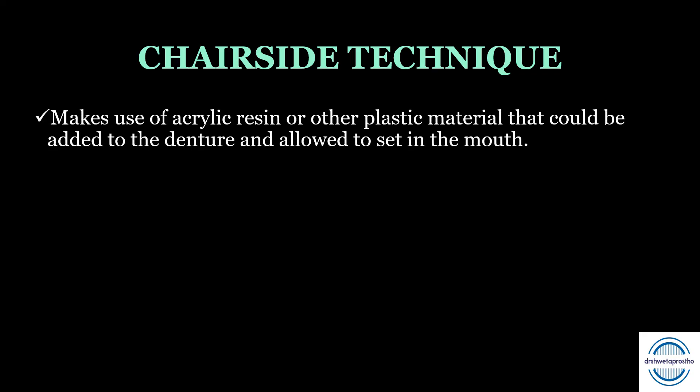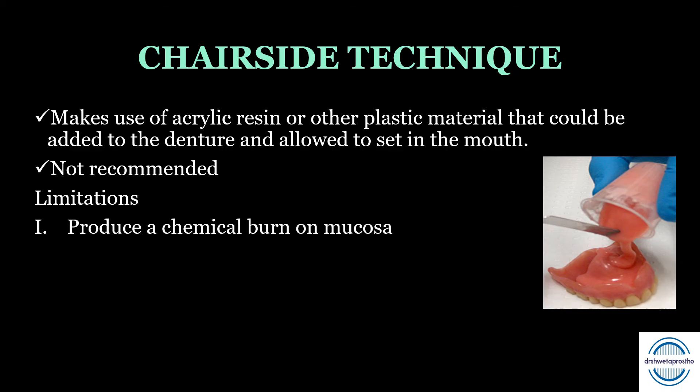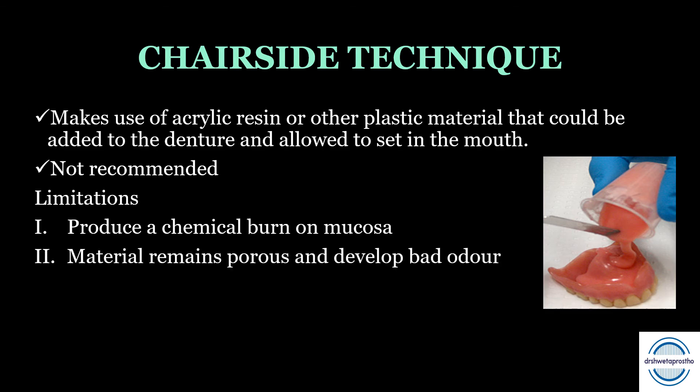The last is the chairside relining technique. It makes use of self-cure acrylic resin or any other plastic material added directly to the denture and allowed to set in the mouth. This is not a recommended technique. Its limitations are: it can produce a chemical burn on the mucosa due to the monomer in the acrylic; the material remains porous and develops a bad odor; there is poor color stability; and it is inaccurate.